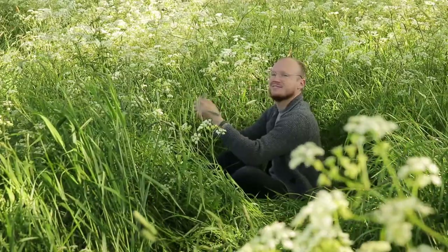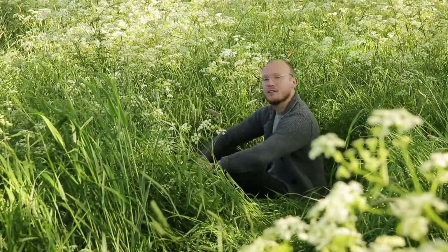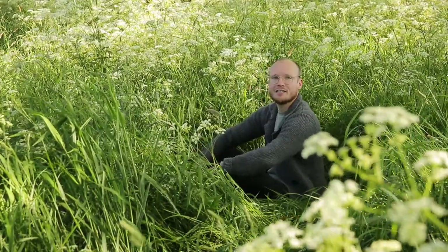Beautiful. How cool. That's what I love about landscape photography — just being outside, playing in nature, just like a little kid.